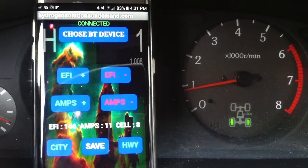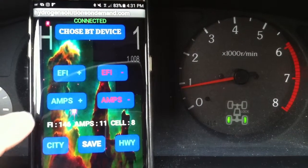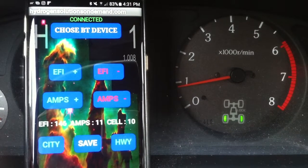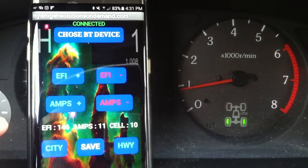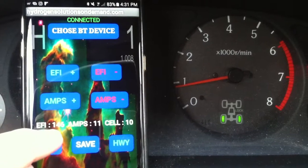This vehicle has no EFI tuner or anything — just one wire connected to the injectors. This device controls the injectors. We're cutting fuel and the check engine light never comes on. It works perfectly.